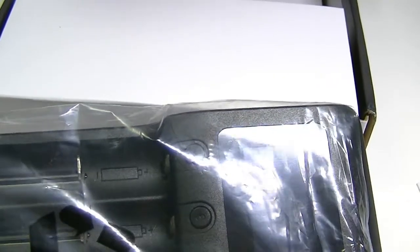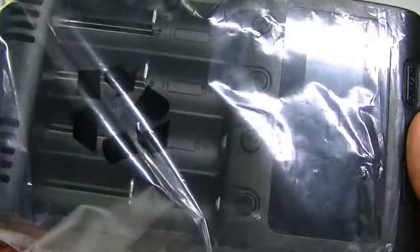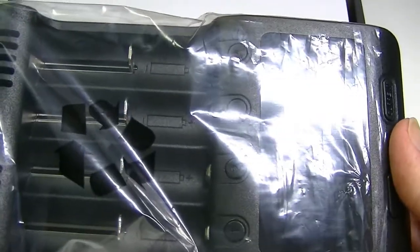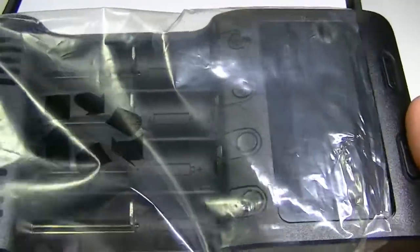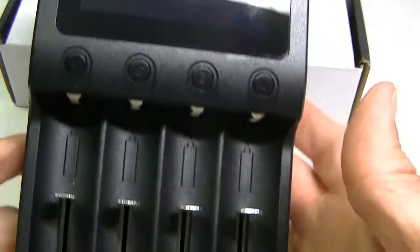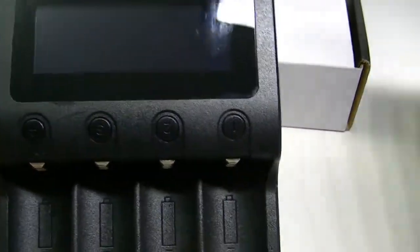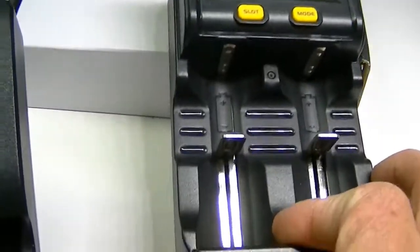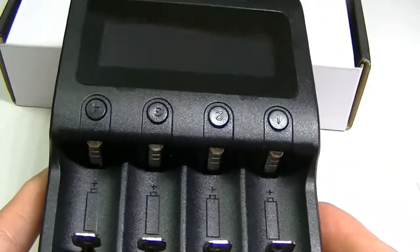This charger is a tiny bit larger than some others we've seen, though that's neither a bad thing nor a particularly good thing — it's just what it is. It's not terribly big, just slightly larger than, say, one of the Myboxer units. It has four slots here for batteries.